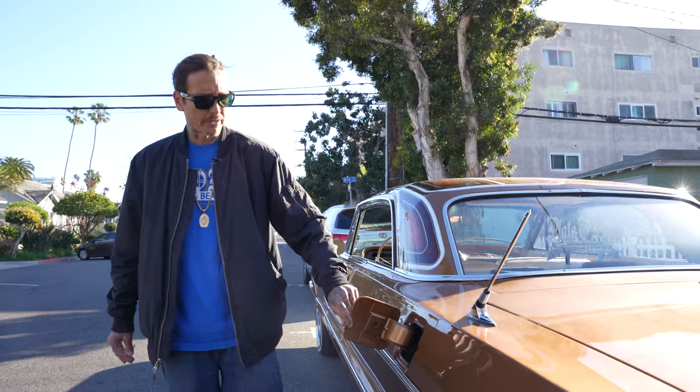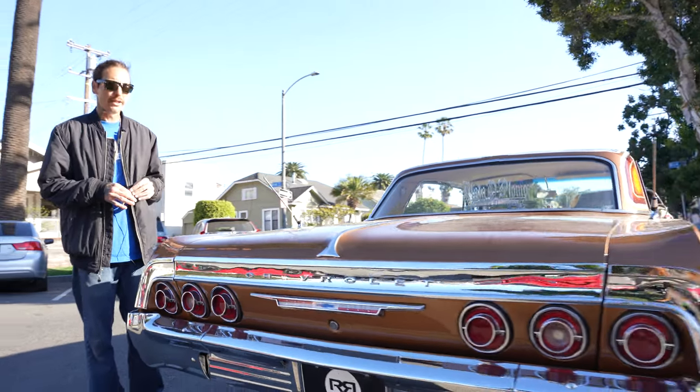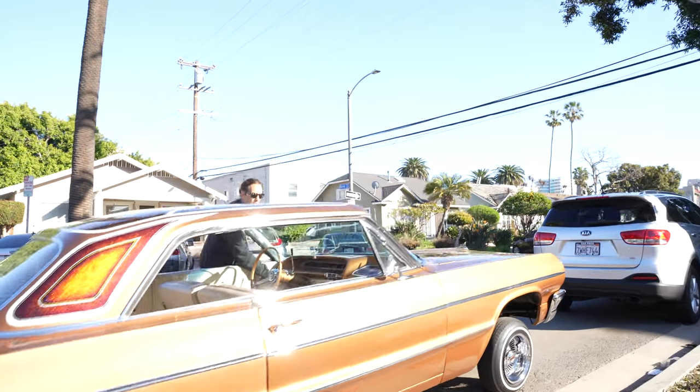I'm going to go ahead and take this thing for a ride with my buddy so you can see it on the streets and how it performs. Let me go ahead and give you guys a little example of the switches. It's a little different setup than what I usually go with in my stuff.